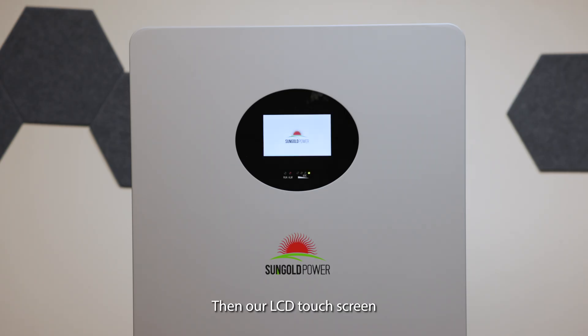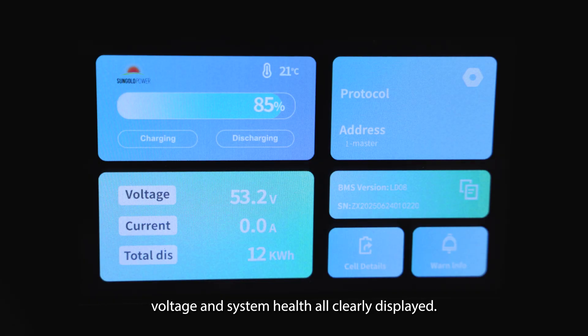Our LCD touchscreen gives you everything you need at a glance — state of charge, current, voltage, and system health, all clearly displayed.